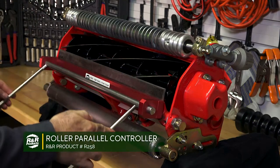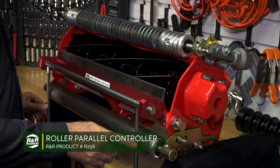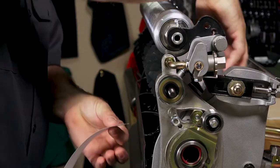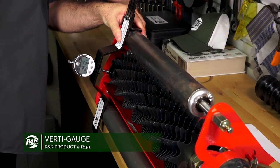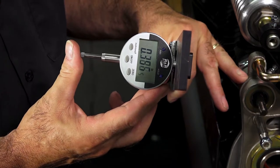Whether you're leveling your unit's rollers, adjusting your height of cut, or adjusting your verticut depth, R&R Products has got you covered.